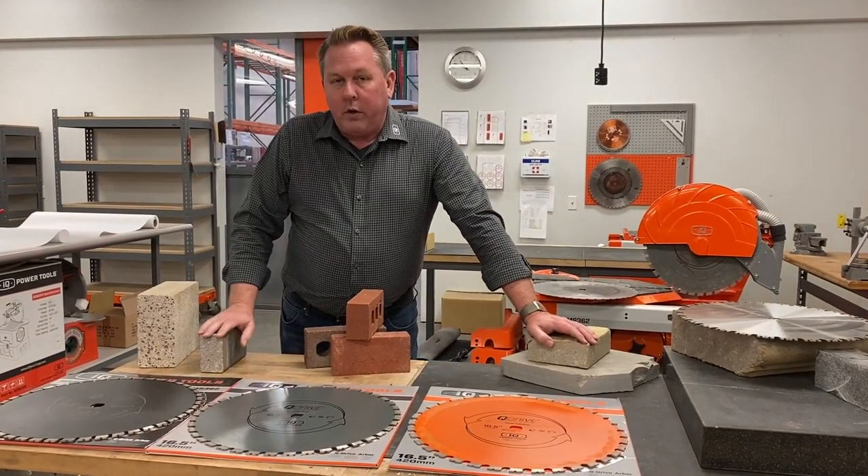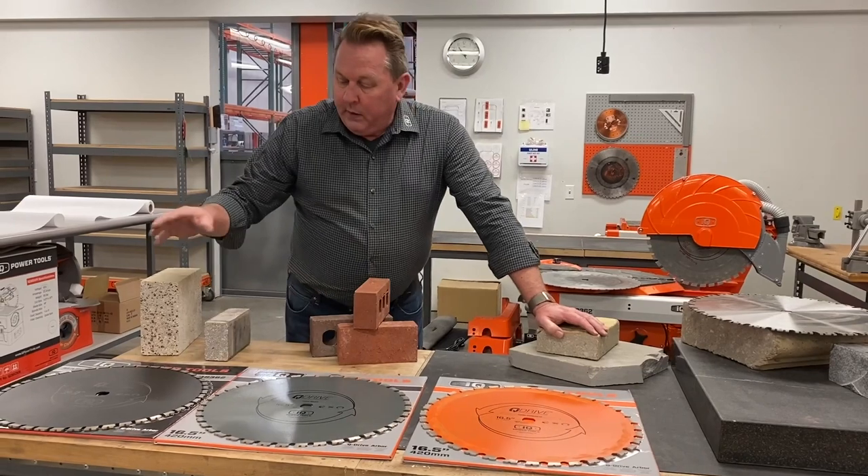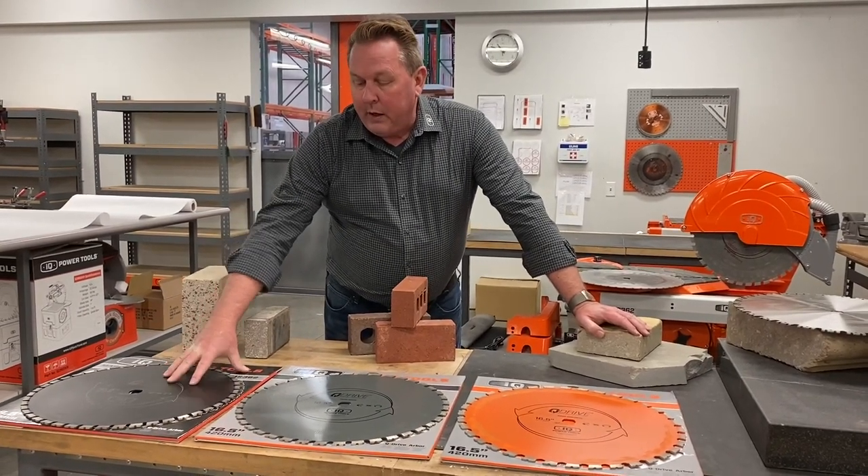And that goes for dry blades as well. You should be able to wear out these segments. So as I mentioned, this is the first blade that we developed — the combo blade.